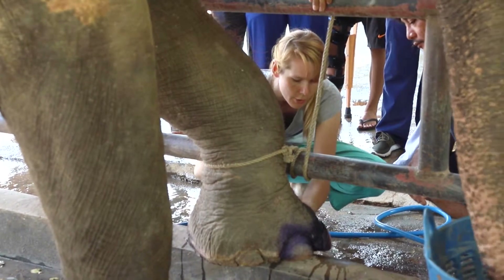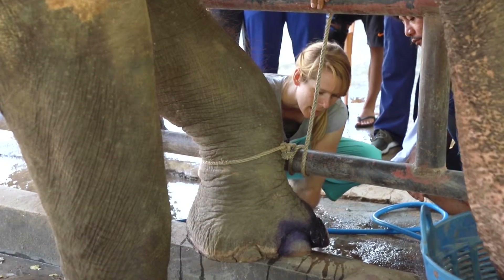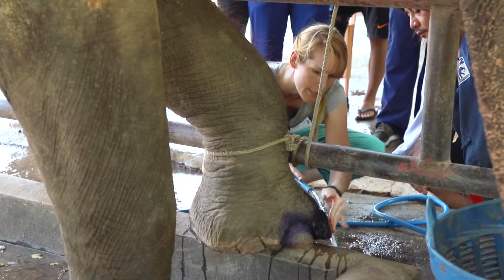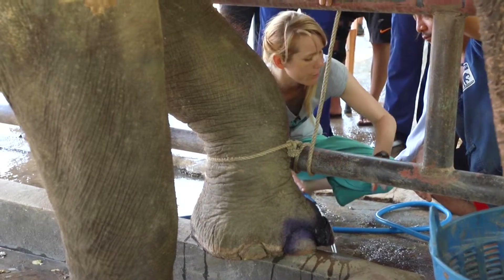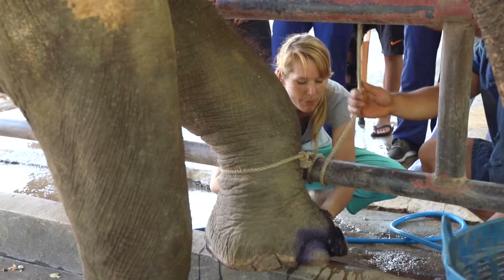Their toenails shouldn't be weight-bearing, so we have to trim them up a little bit so that they're not touching the ground. This one here is going to slough off — just like if you injured your finger and had a nail that was going to slough off, this one looks like it's going to do the same thing.